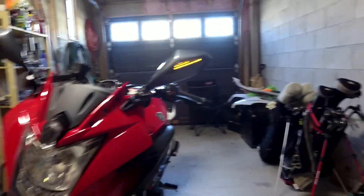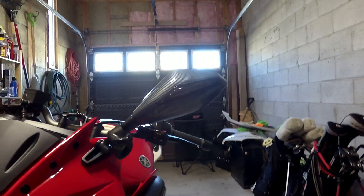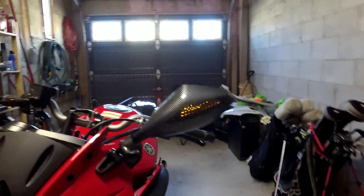And also on the front of the mirror, you can see it actually has the integrated turn signal as well. Just kind of cool — I don't think anybody's done it, but maybe they have, I don't know.